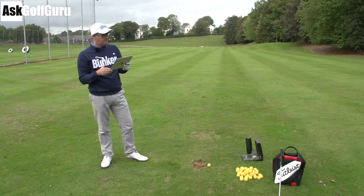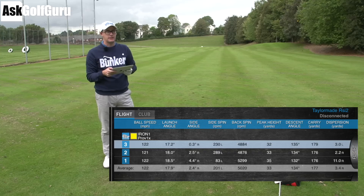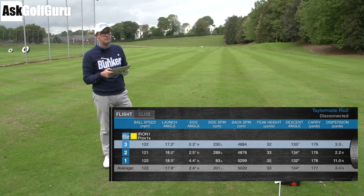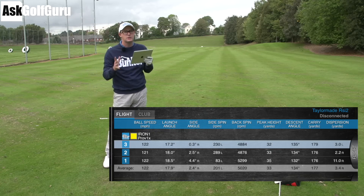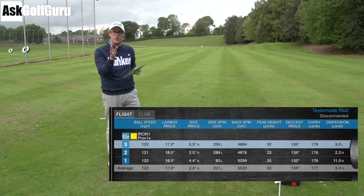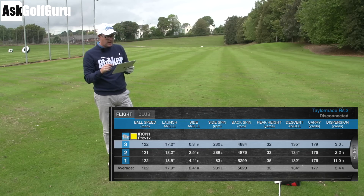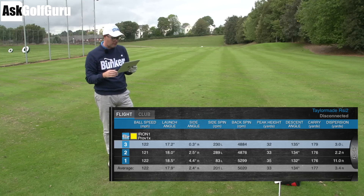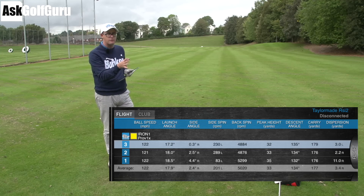Numbers time — TaylorMade RSI 2. I'm looking at 177 carry with my 6-iron, and that's still not too weak to be honest. These lofts are true-ish — what is a true loft nowadays, they're all slightly different. That's a pretty good distance — that's about where my performance irons or game-improvement irons that I use sit: 177 for the 6-iron. It's peaking out at 133 feet peak height, not quite as high as some other higher-launching ones, launching at 17 degrees — a fraction lower as well, which you'd expect from the make-up of this club.